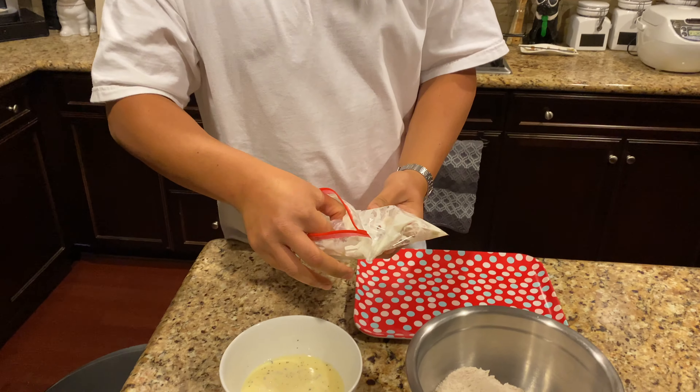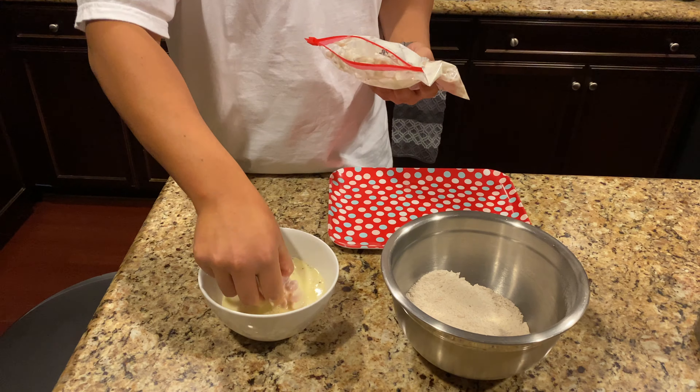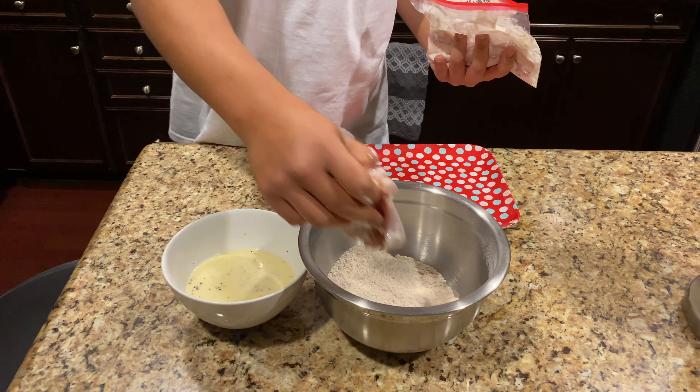Shout out to Sprouts for hooking it up. I cut these on my hand. I let Navid handle the chicken — your girl does not like touching chicken.